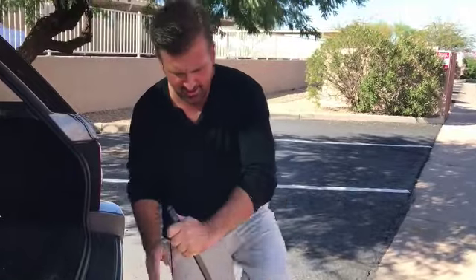All right — pretty quick, pretty easy. Let's go shoot this thing.